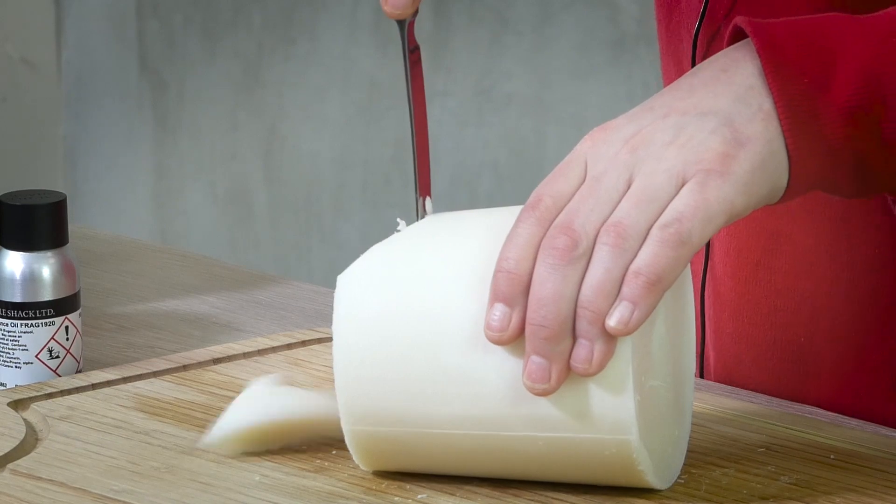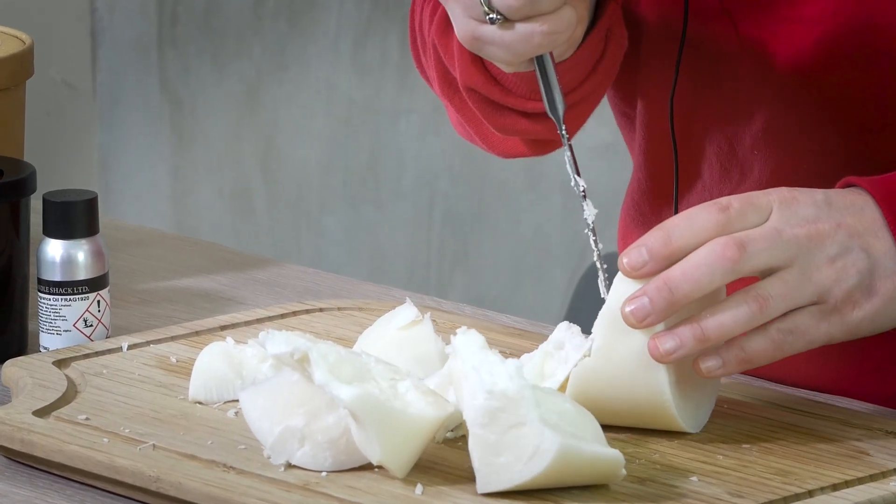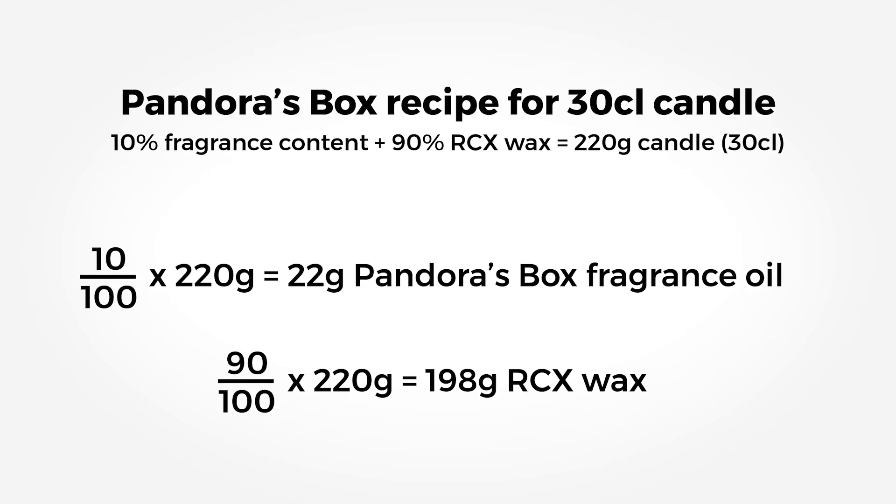For this recipe you will need 22 grams of Pandora's Box fragrance oil and 198 grams of RCX wax. If you would like to make more than one candle, simply multiply your measurements by the amount of 30cl candles you would like to make. A 30cl candle glass will typically contain 220 grams of fragranced wax. This recipe is based on 10% fragrance content — that means 90% wax to 10% fragrance oil. The exact calculations will be on your screen.